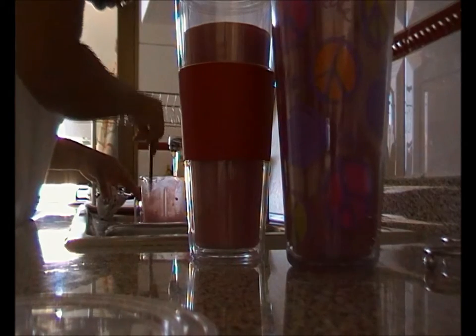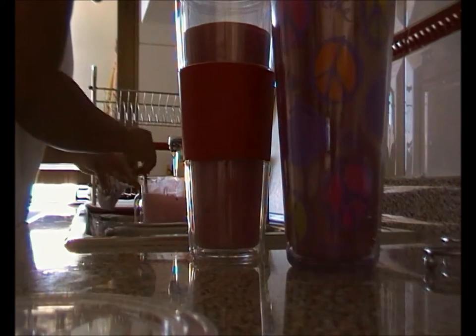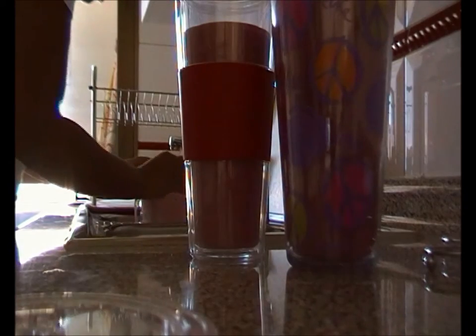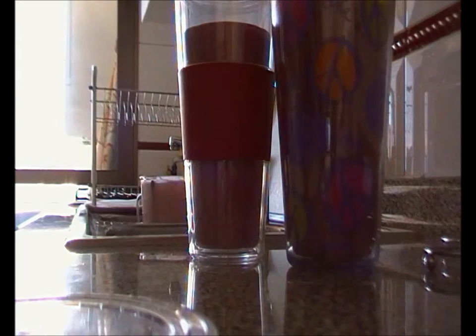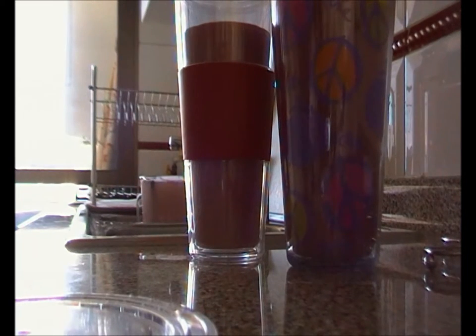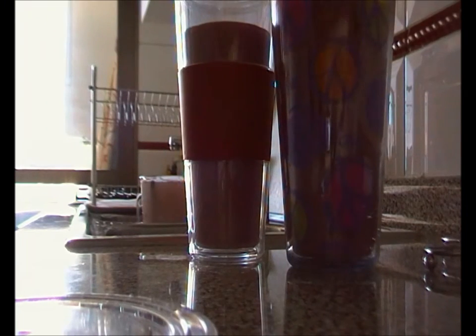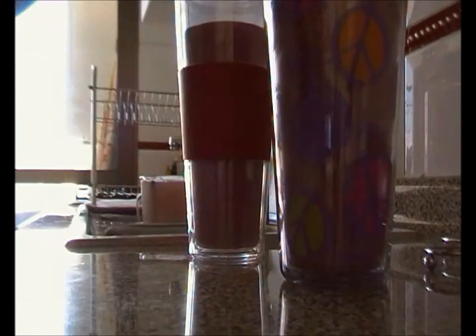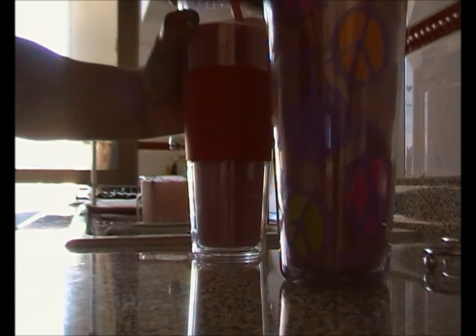I'm going to add some water in here so it's easier for me to wash the blender later. I'm going to put this portion in the fridge, sit down and record another video for you guys, and this one here is for my husband.